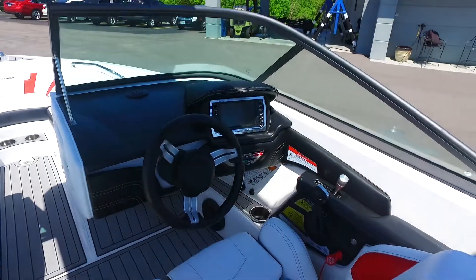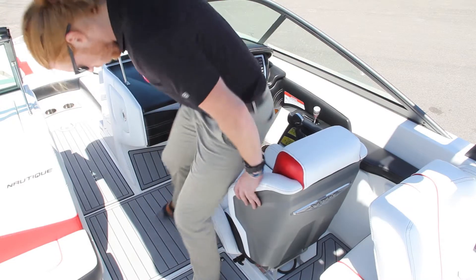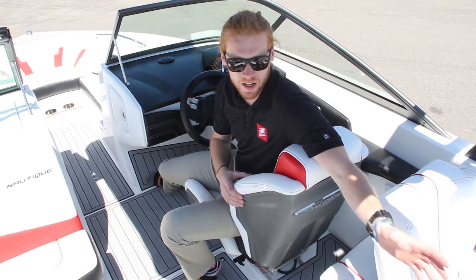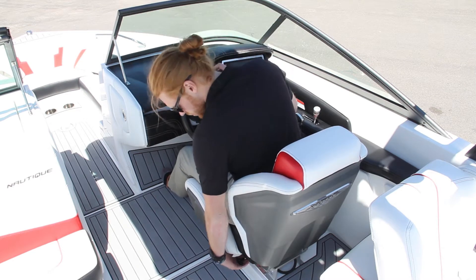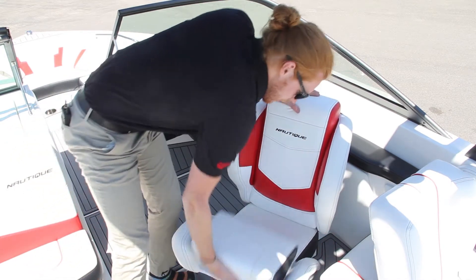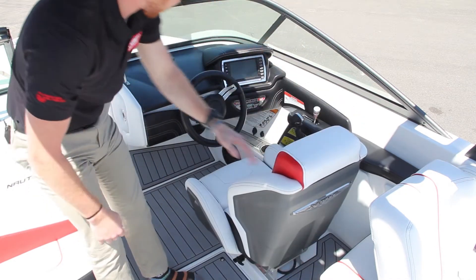The new racing-inspired driver's seat keeps you comfortably in position when out there on the water. They've opened up the area here to give space for your leg when you want to do a quick turnaround to check on your rider or converse with people in the boat. The chair also swivels, so if you're chilling out and hanging out you can turn and enjoy the party. It also has a flip-up bolster in case you need to sit a little higher and see what's going on.